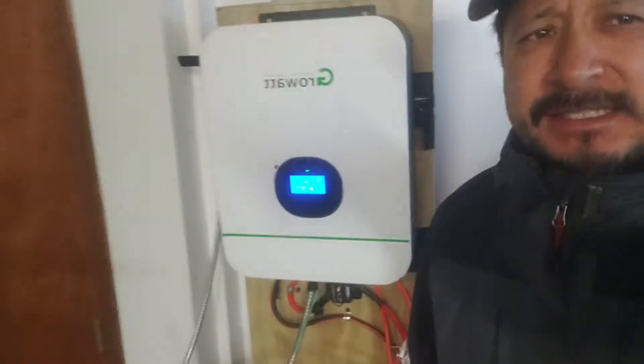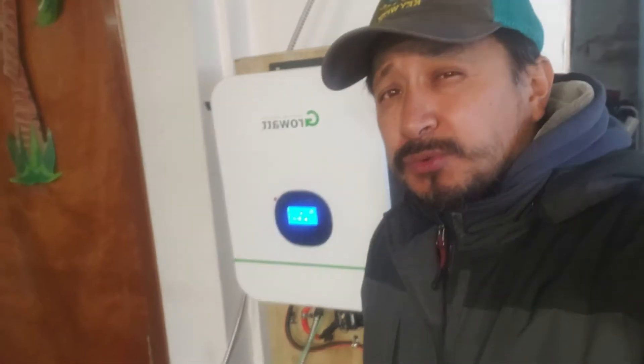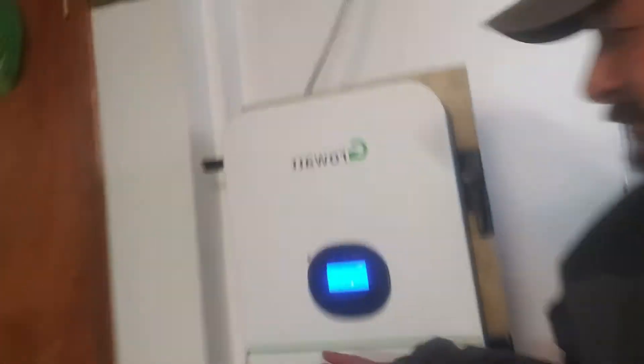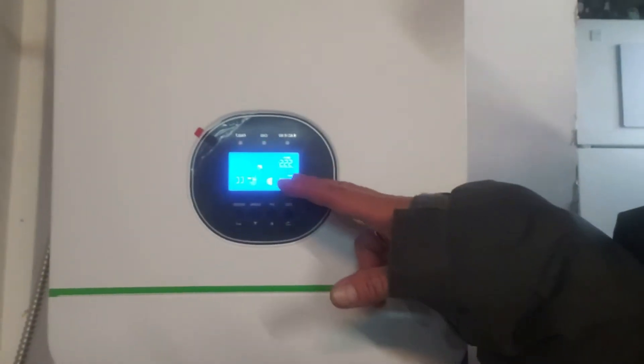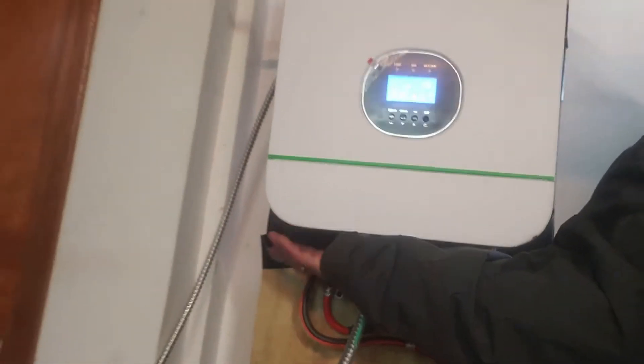Now this is the Growatt inverter I use. It's inside the house because the battery is inside the house — it's lithium-ion so it can't be cold. The battery's at 55 volts. It says it's trying to charge the battery. There's an on/off switch underneath here that makes it go live — this is not live right now. There's also a breaker in there. This is the LG ChemPAC battery.